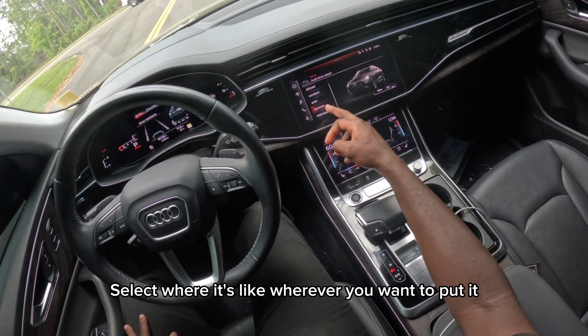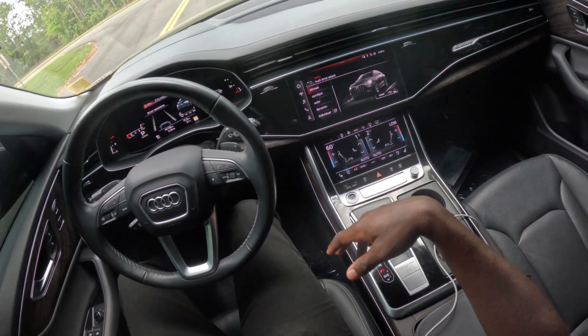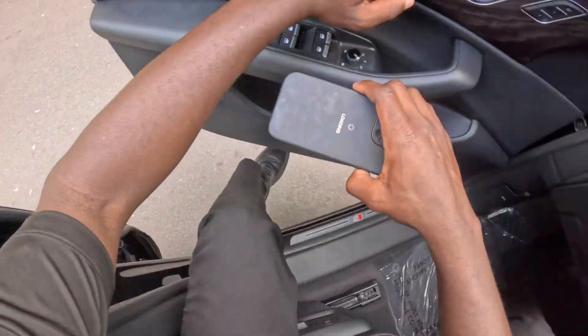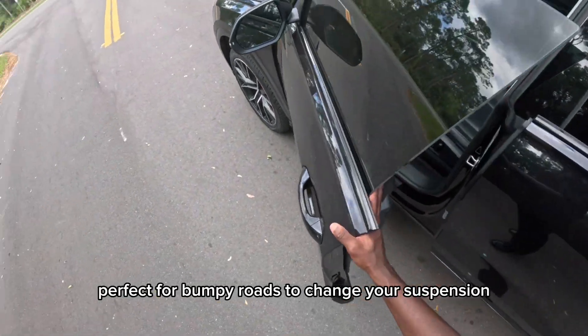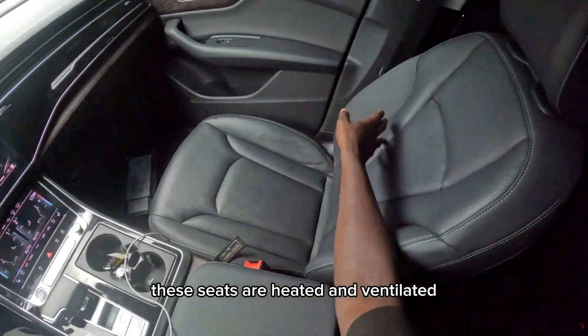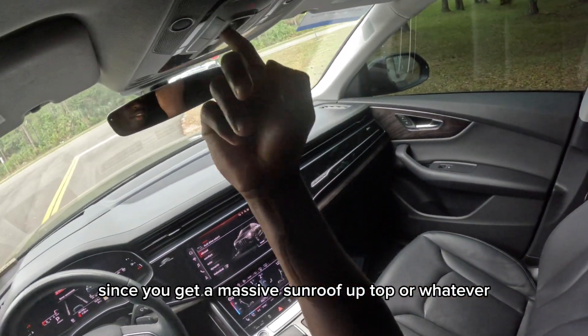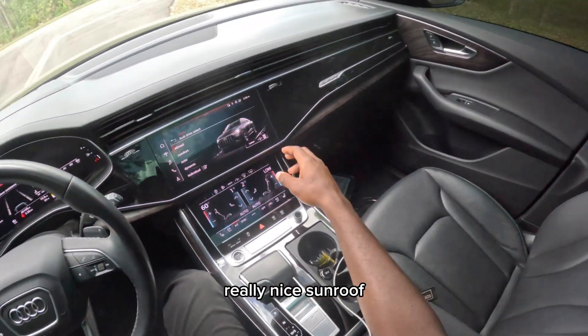I just raised the suspension using the Audi drive select — I'll hop outside so you can watch it go up slowly. It's actually cool, perfect for bumpy roads to adjust your suspension. Back on the inside, these seats are heated and ventilated. You get a massive sunroof up top to enjoy the view — it's a really nice sunroof.